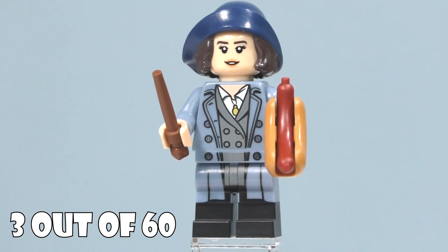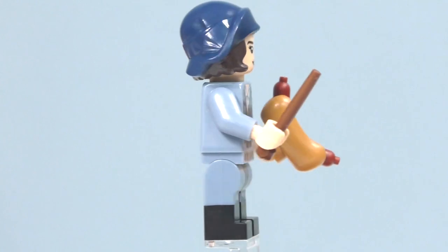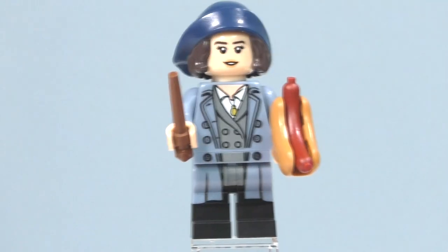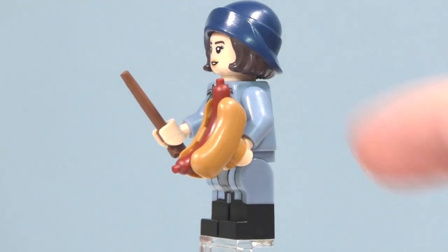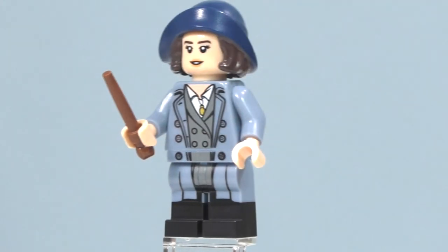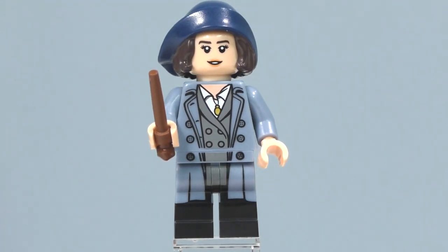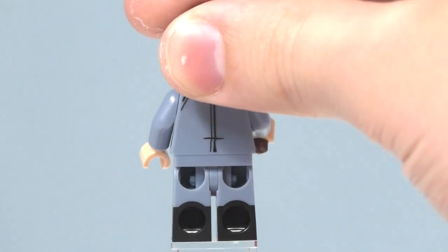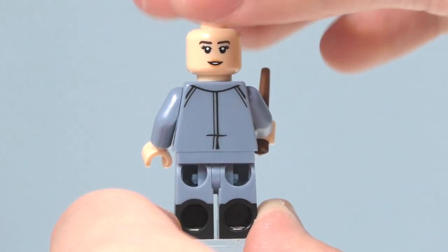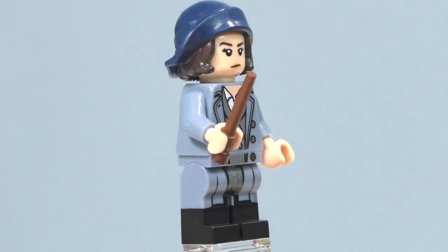Here is Tina Goldstein, the other Goldstein sister from Fantastic Beasts and Where to Find Them. We got some dual-molded legs — light blue and black for some boots. She comes with a regular brown wand piece and also a hot dog accessory with the bun in a new darker tan color. She has printing on the front of the torso, printing on the legs, and printing on the back of the torso. She also has another facial expression — taking off her hat and spinning her face reveals that other expression for Tina. I really love this minifigure.